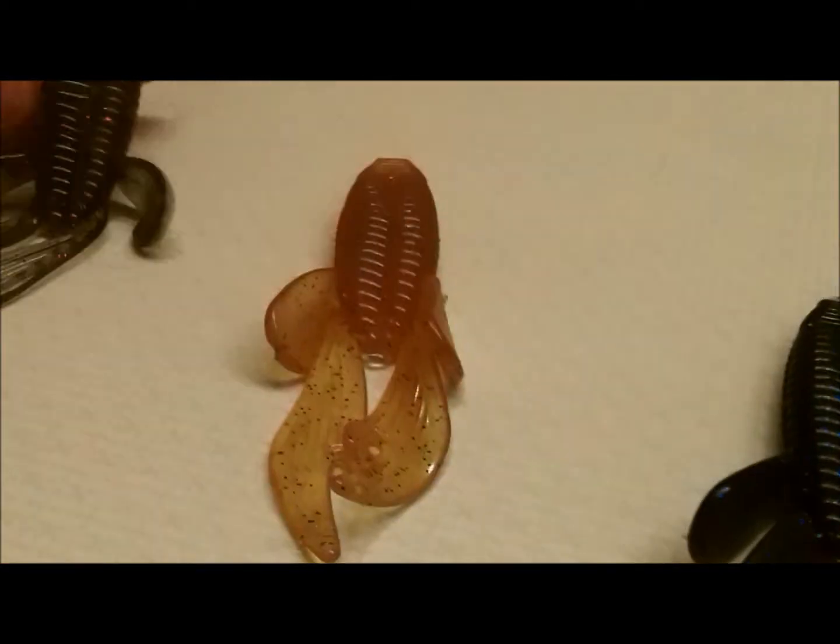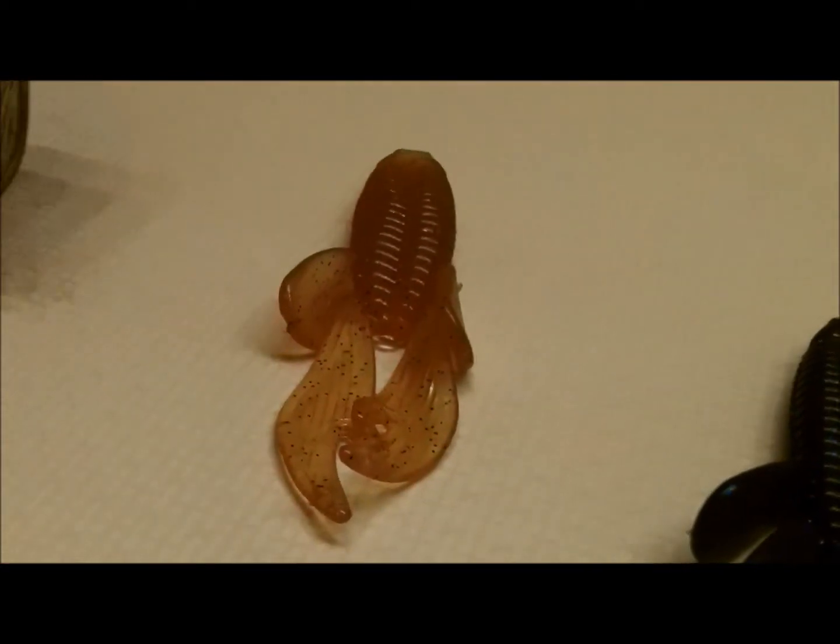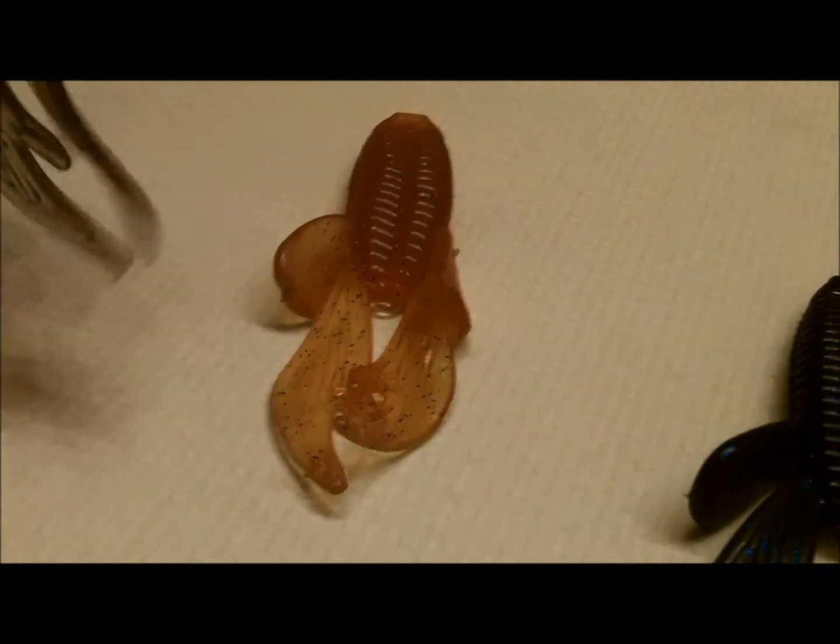I like the purple smoke the best. I'm going to show you guys how to rig up on a shaky head, and then I'm going to show you how to Texas rig one of these things. So let me set the camera down here.